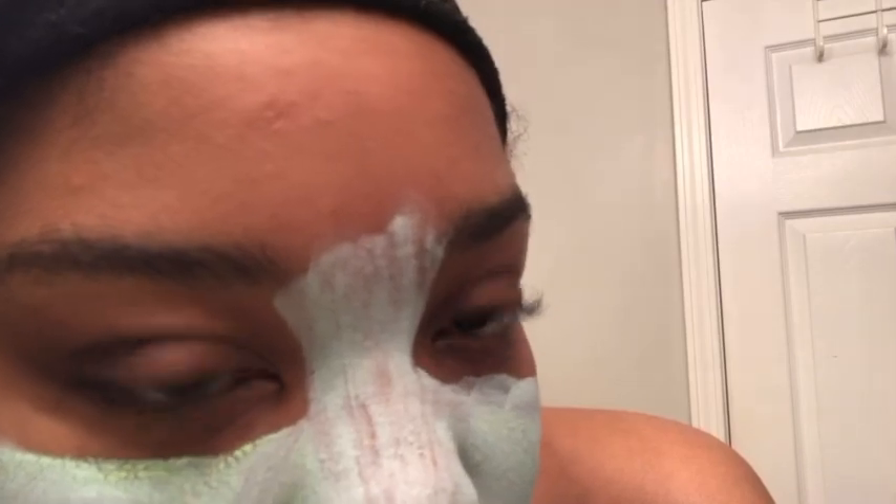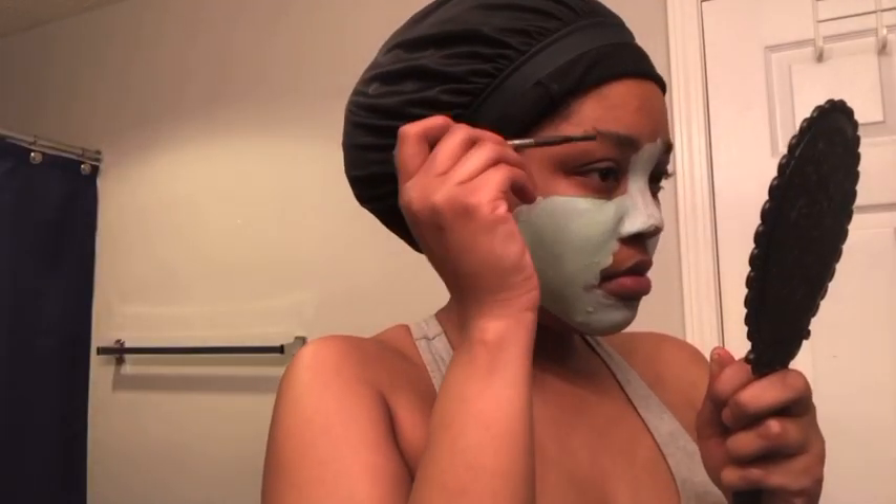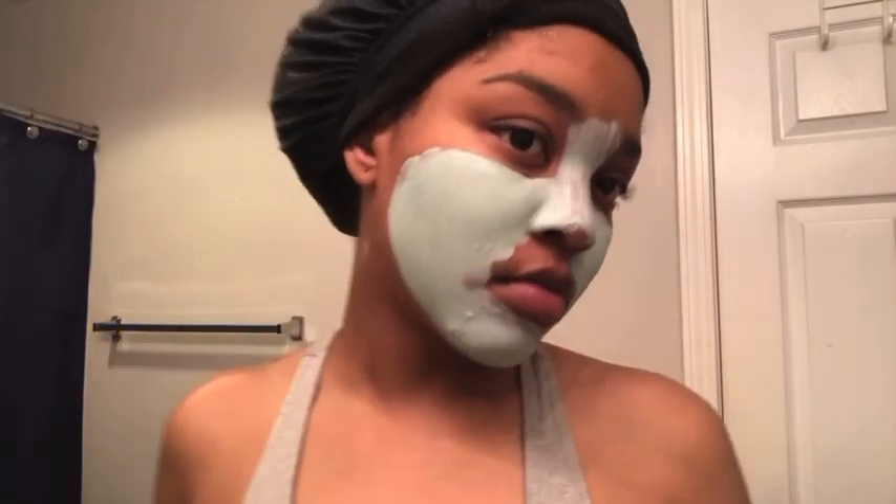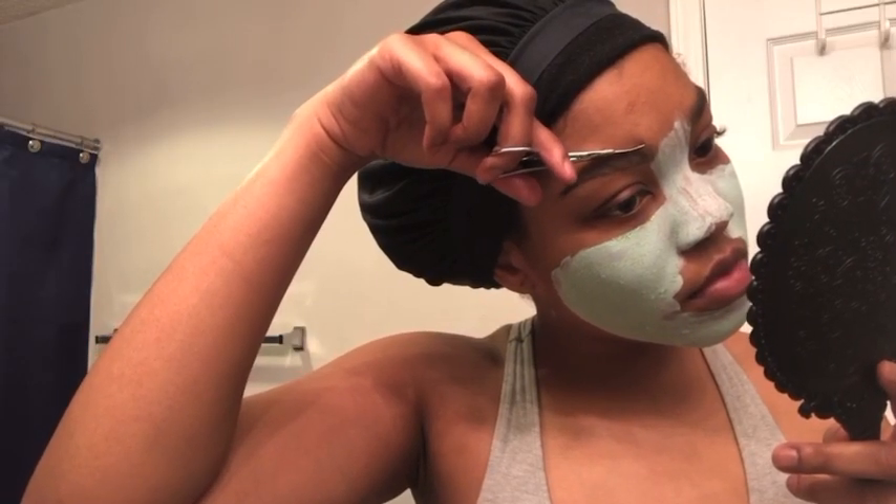Now I'm just putting on this face mask. I make sure to wash my hands before putting on my face mask. I usually do my eyebrows after the shower, but today I just decided to do them before the shower while I was doing my face mask. Okay guys, now that I'm done with my eyebrows — how y'all liking them? Leave a comment down below. Let me know if y'all want a detailed eyebrow routine. Now I'm gonna go ahead and hop in the shower and wash this off my face.